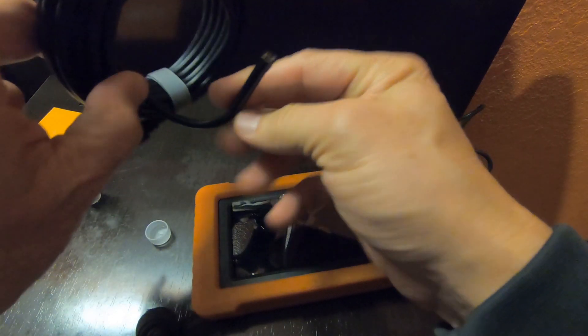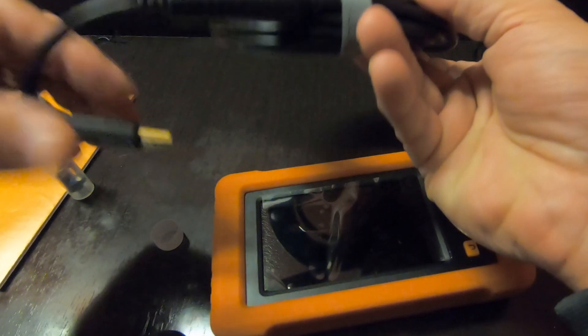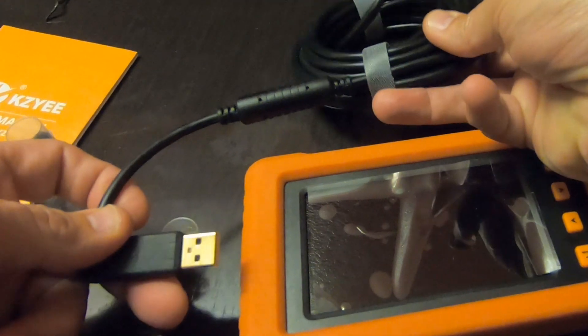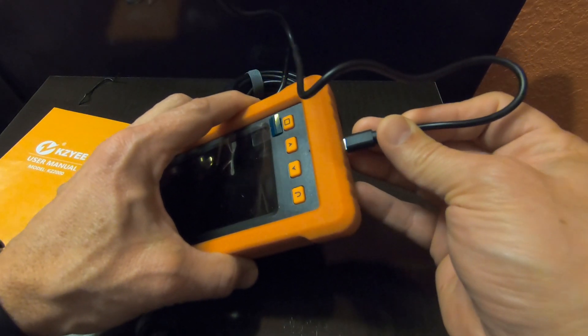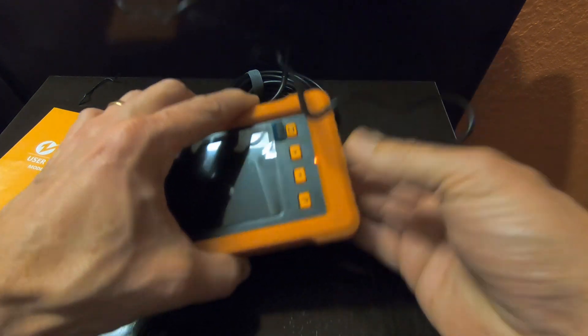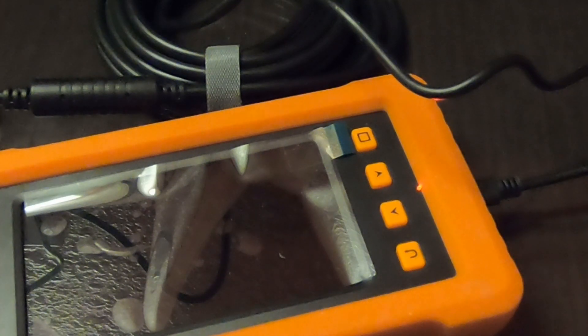It's got the camera with the LED lights at that end. Let's go ahead and charge the unit and then we'll test it out. I've got the USB cable plugged in. I was curious about the light — there's an LED right there that lights up. The LED will go out when it is fully charged. The recharge rate with a 2-volt adapter, they say, is about 3 hours.